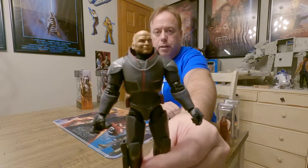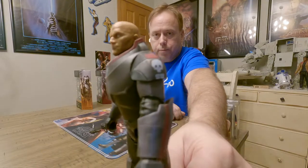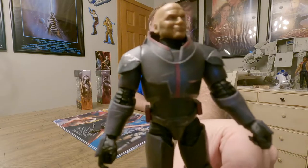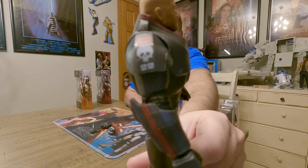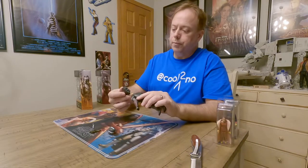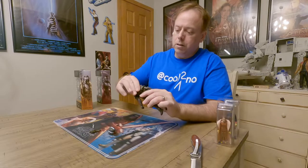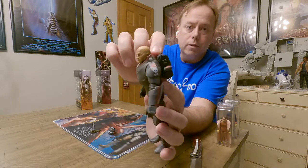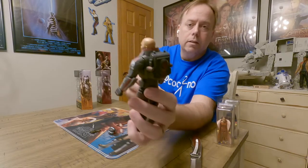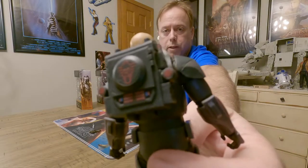Here he is — super detailed! Check out the insignias on the shoulders. Let's put the backpack on him. It has a nice form fit — it's kind of rounded back there so it goes to the round of his back. It's got some cool markings and paint on it.